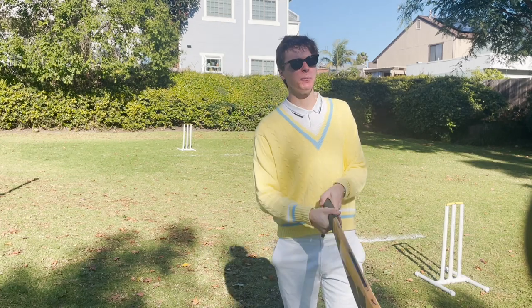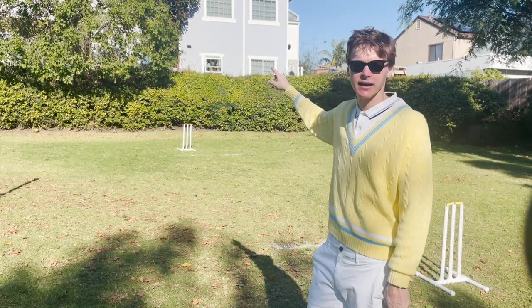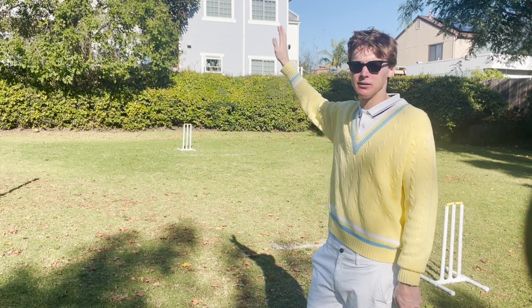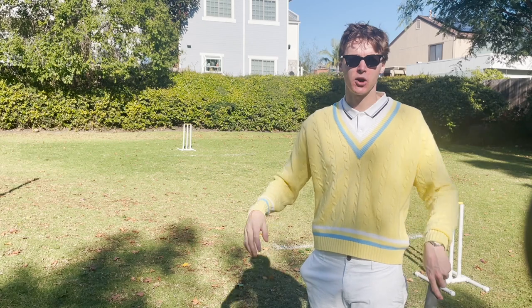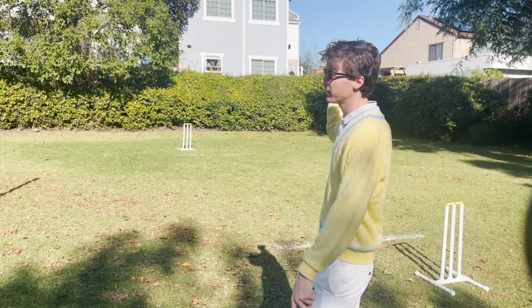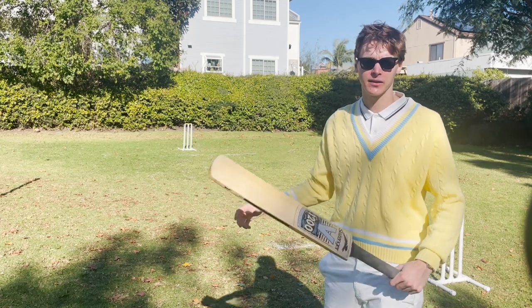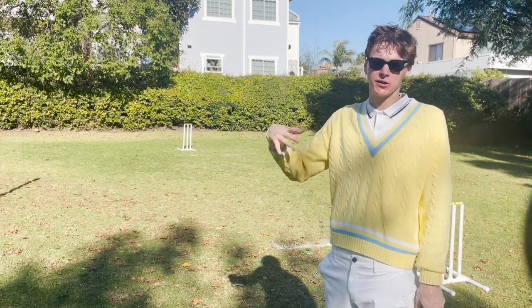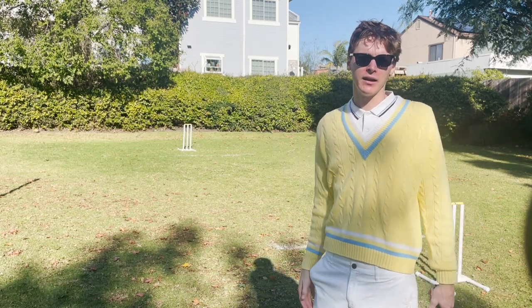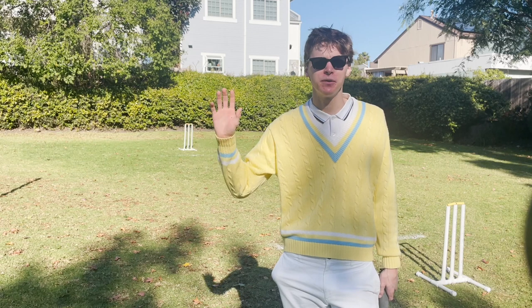If the batsman hits the ball and it bounces and touches a boundary like a bush or a wall or something like that, he automatically gets four runs — that's called a four. If he hits it and it goes over directly, he gets six runs — that's called a six. He does not have to run back and forth when you get a four or six. You just get the points.